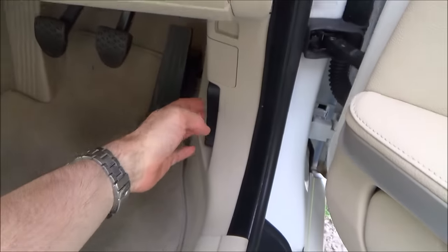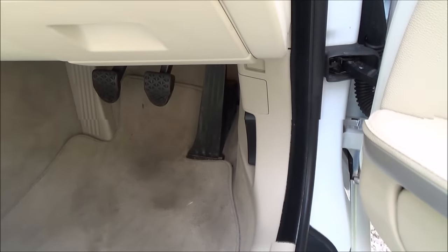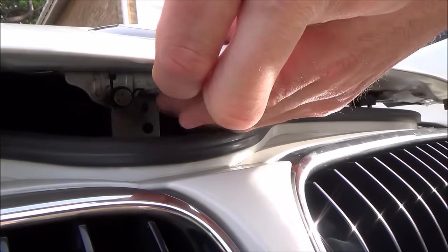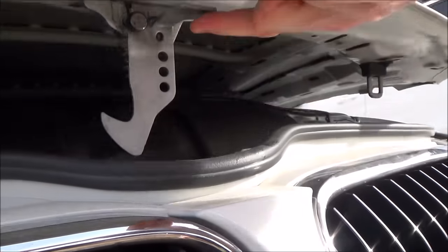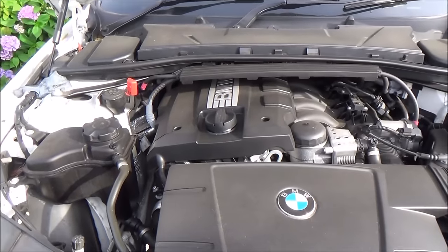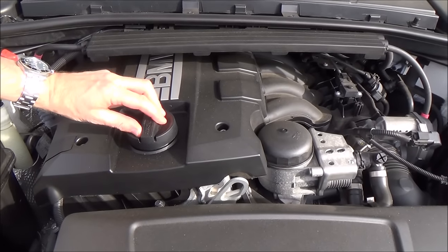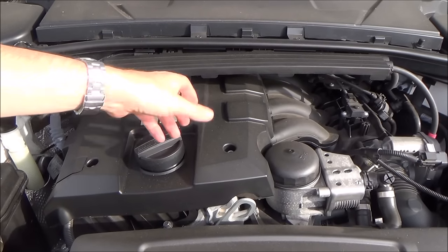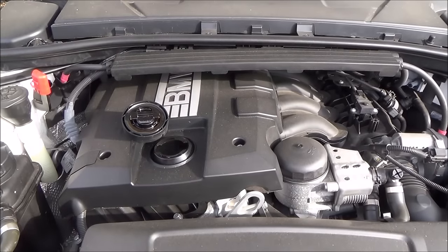Open up the engine compartment using the bonnet release, then go around to the bonnet. Lift it up ever so slightly and there's a little catch — press that to open the bonnet fully. Here we have the oil filler cap; just turn it counterclockwise about a third of a turn and take it off. Bear in mind it will be hot because the engine has been running.